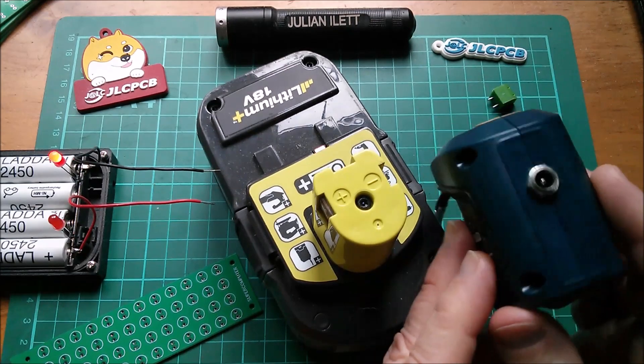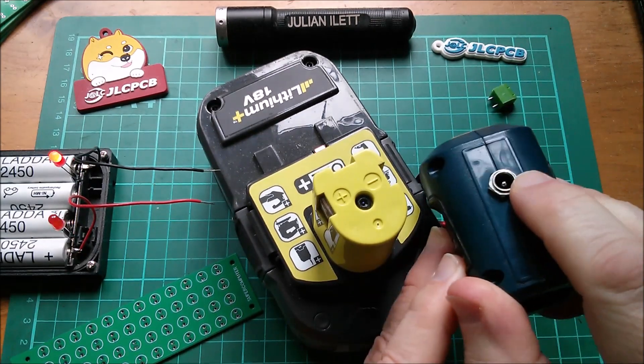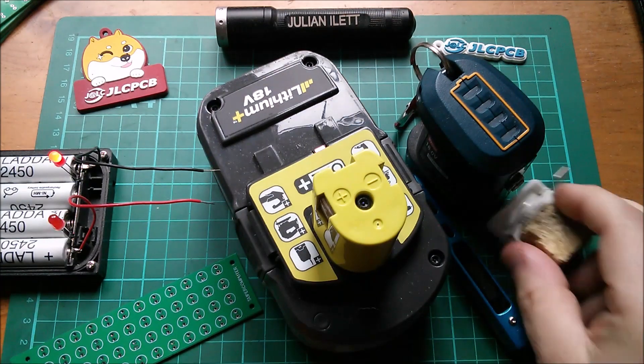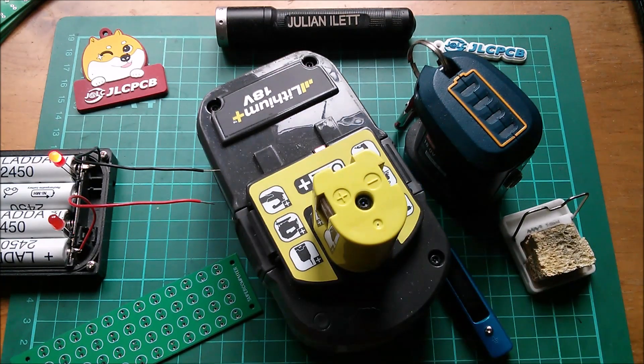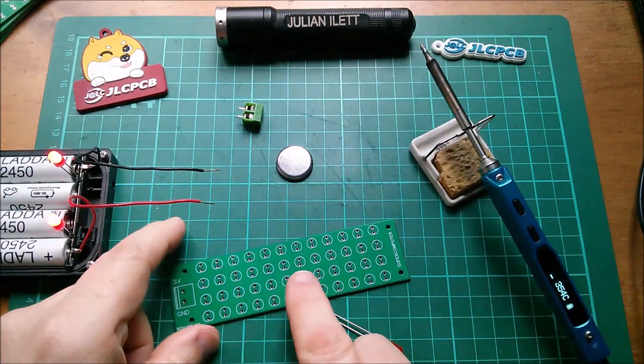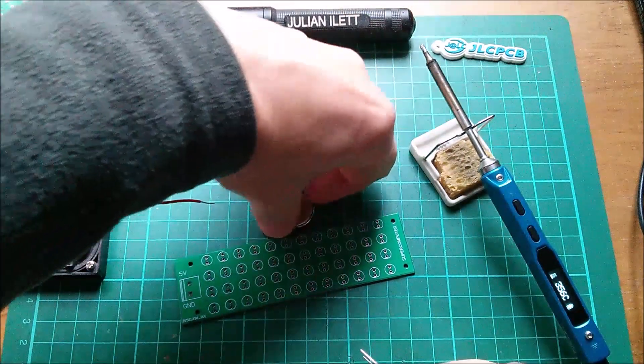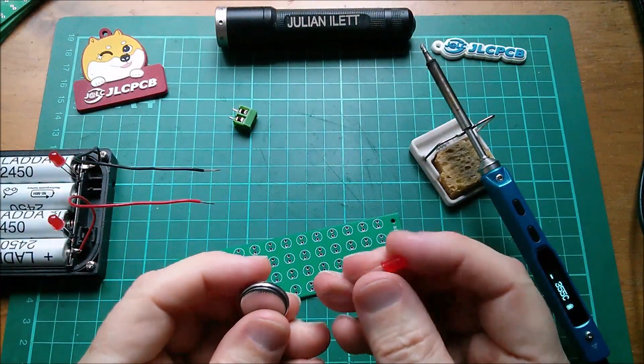Right — power tool battery voltage monitor with modified output connector, soldering iron and sponge in a little holder. Let's solder my first LED in. It's always worth checking, so I'll use a coin cell for this.